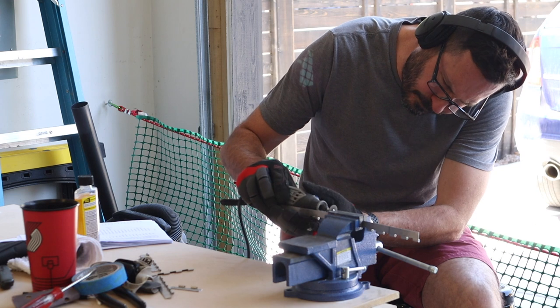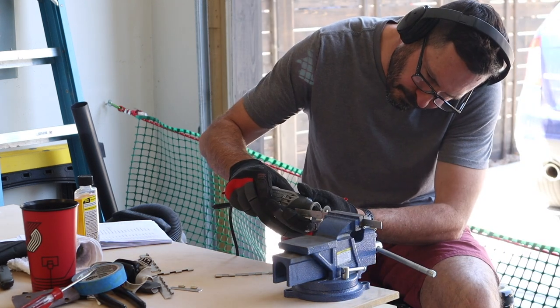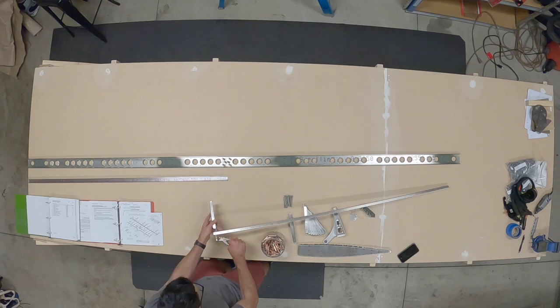Here I am cutting the piano hinges for the elevator trim tab.